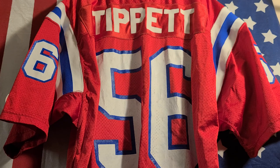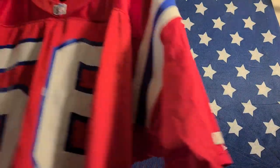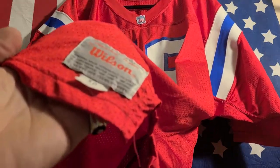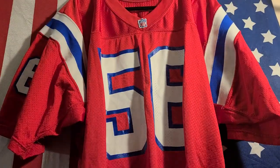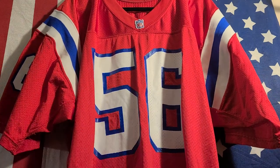So Pete, this jersey review is dedicated to you my friend. This is a really rare 1991 Wilson authentic Andre Tippett jersey. Everything on this jersey is heat pressed, as it should be.